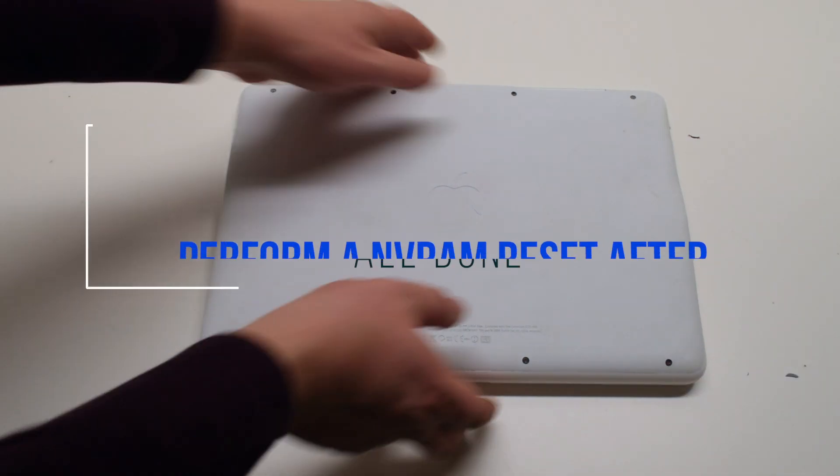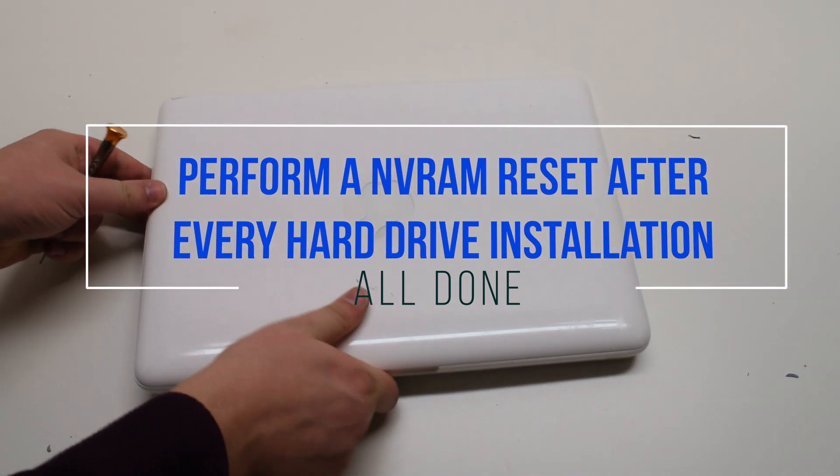Please perform an NV RAM reset after every hard drive installation.